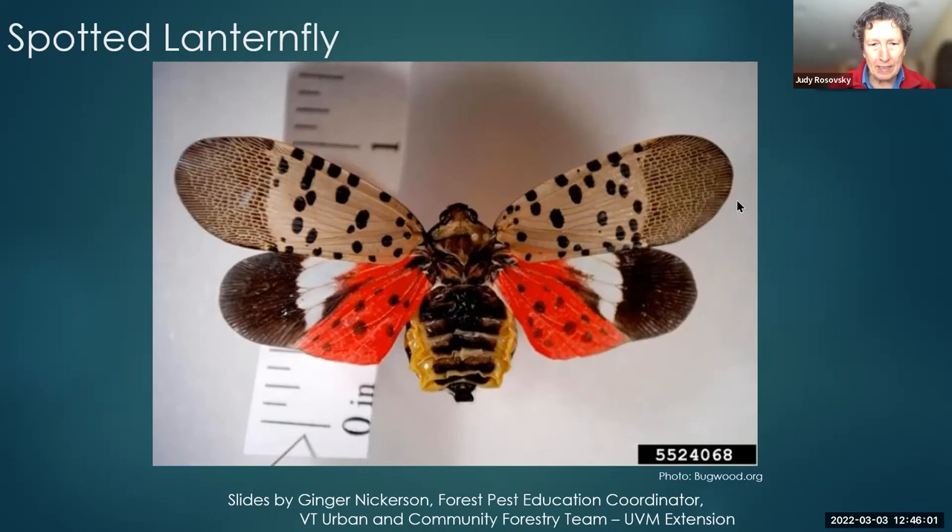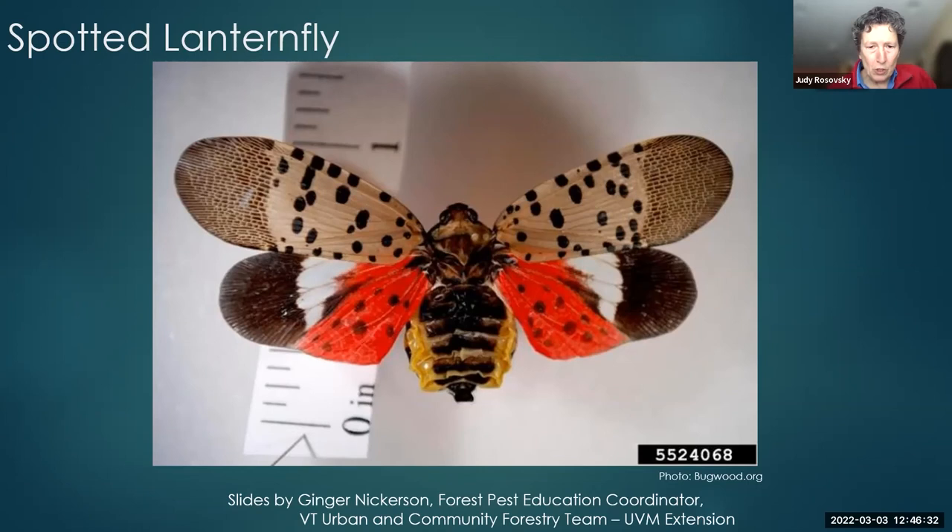The native range of the spotted lanternfly is Asian — specifically China, Vietnam, and India. In 2004 it was found in South Korea, where it's an invasive insect. South Korean researchers have been helping answer research questions by sharing their findings. It was first found in Berks County, Pennsylvania in 2014 — we think it had been there at least a year and came in on a load of stones. From Pennsylvania it's spread to neighboring states. There are now 11 states with breeding populations, and railroads and rights-of-way are big pathways of transmission.